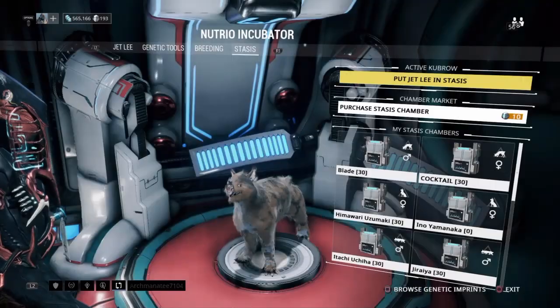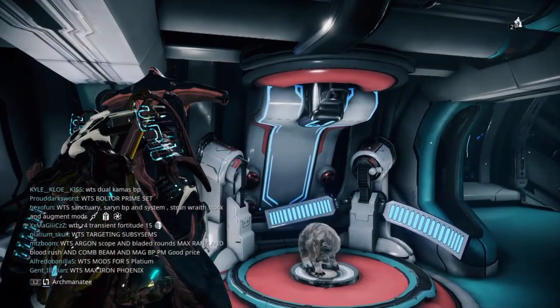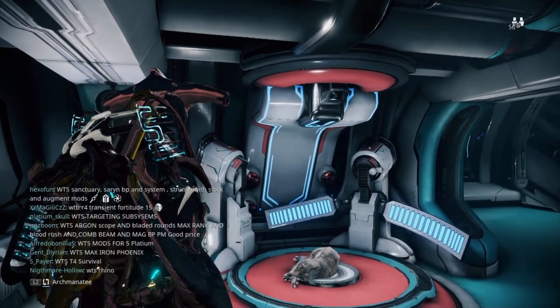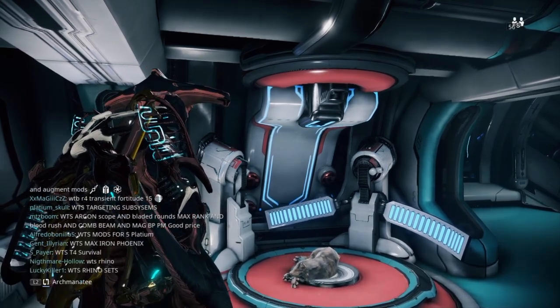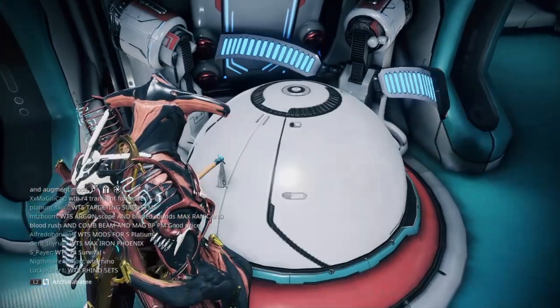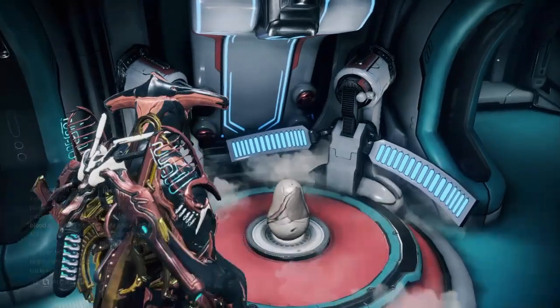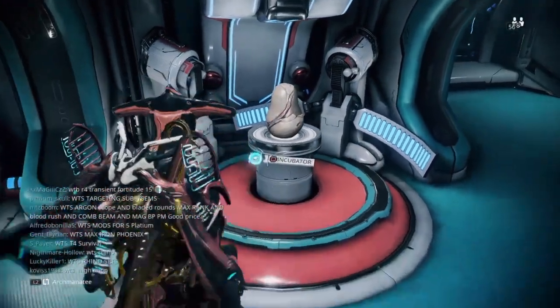Put Jet Lee in stasis. Don't cosign on accident — let's go, come on, we're on a roll baby! Now I had three of those other imprints, not the blue one but the other one that I mixed with this. Can you get in stasis? Thank you. I might show off some coobros at the end, but you know, never know.